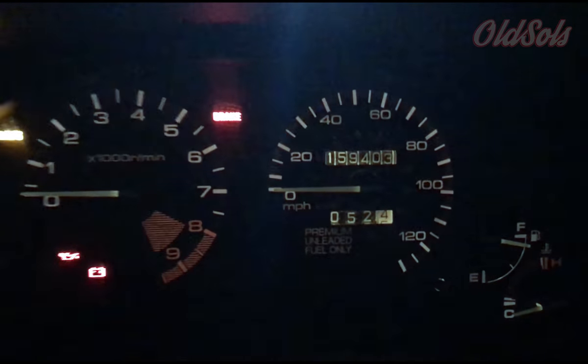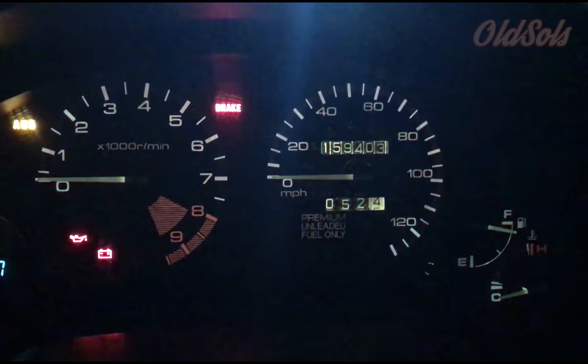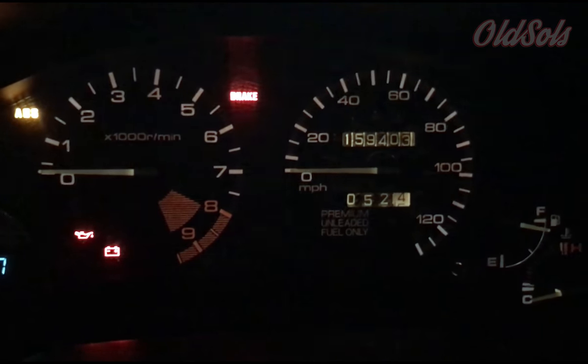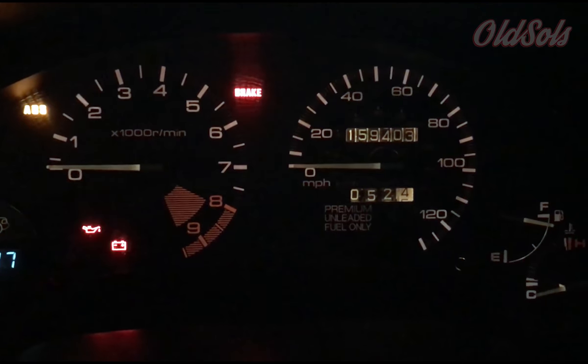Hey guys, Protect and Serve here. I'm going to be putting in LED cluster lights that I got off eBay — I'll link the seller in the description. This is the before shot with the stock 20-year-old bulbs, so we'll see how they look when we're done.